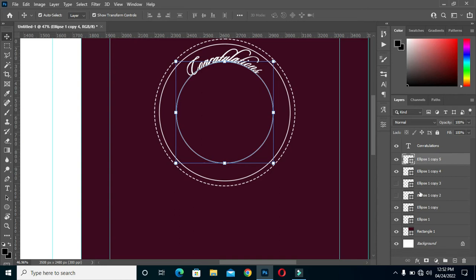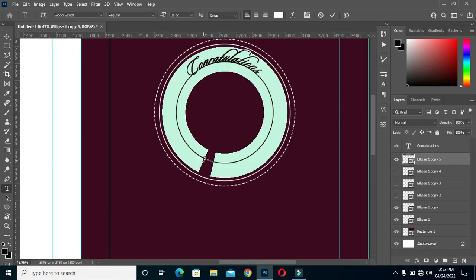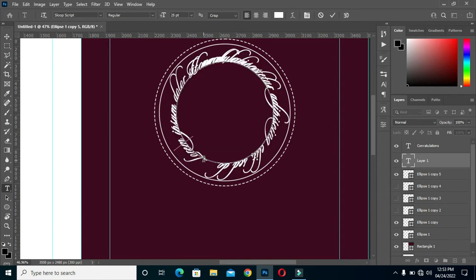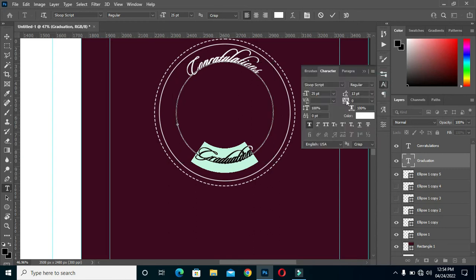Then duplicate it, and I'm going to use this one for the second text. Select the shape — the rectangle — then type 'Graduation'. Turn it around like this. There is a point there, and that point is what you use to change it to the location you want.